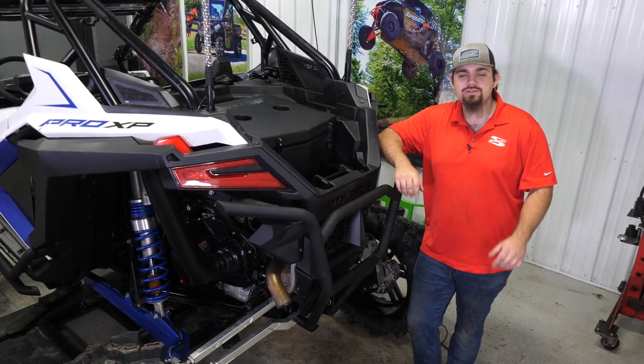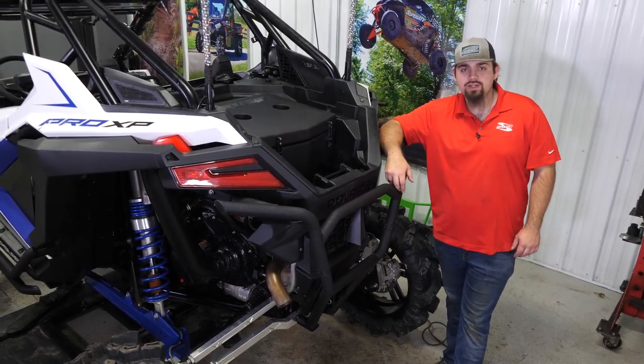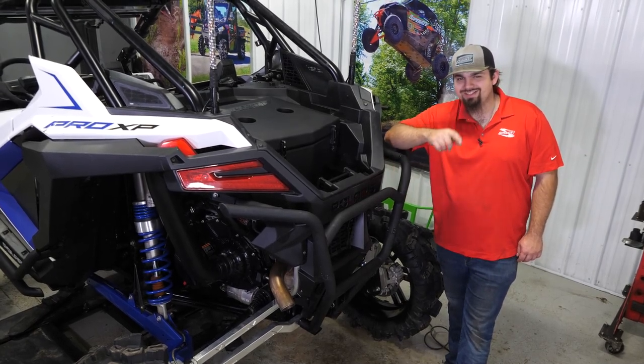For more information on this cargo box or any of Super ATV's great products, feel free to give us a call or check us out online. Thanks for watching and we'll catch you next time.